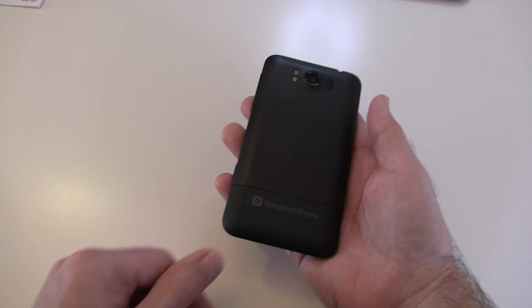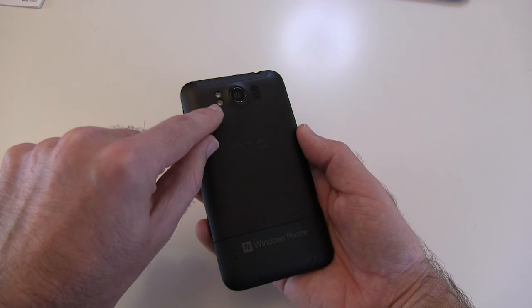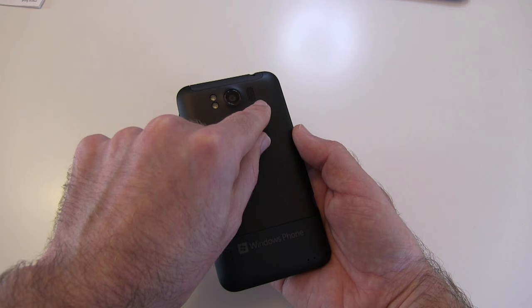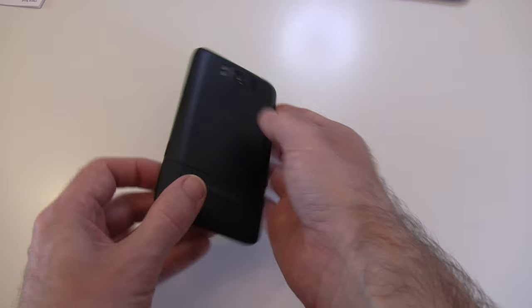Round on the back we have an 8-megapixel camera with an F2.4 aperture, which is absolutely superb on a mobile phone. It's autofocus with dual LED flash next to it, and there's also a speaker for listening back to audio. There are some holes down here that I haven't discovered the purpose of yet — I'll update you in a future video.